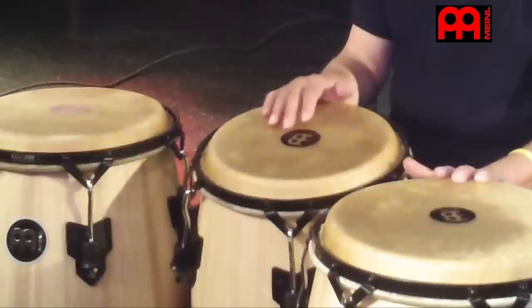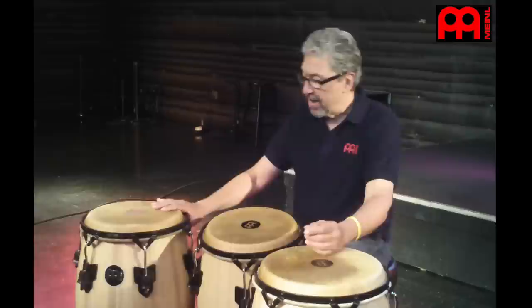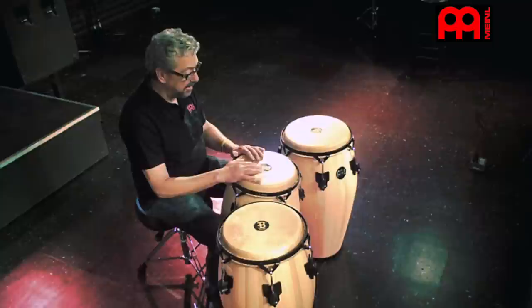True tone from the drum. And I like the hoops that it has, which are called traditional, which is like the old style. It kind of comes from like the old Cuban style of conga drums. And they're just very cool. So I'm going to play a little bit for you guys, just something simple like this.